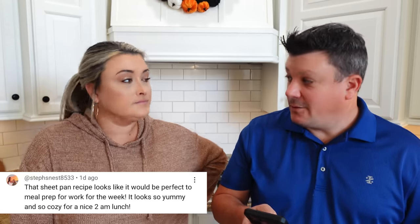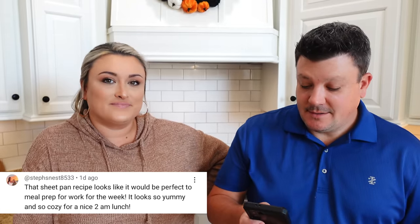Reading a comment from Steph's Nest: 'That sheet pan recipe looks like it would be perfect meal prep for work for the week.' Yes, she's talking about the autumn sheet pan dinner we did one video back - I'll link it down below. She mentioned it would be perfect for a 2 a.m. lunch, or in her case an early breakfast. It was so good with all the fall flavors. If you missed that one, definitely check it out.